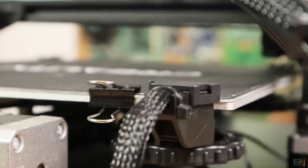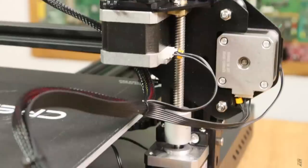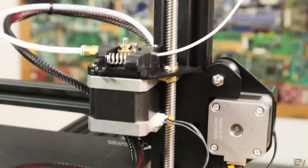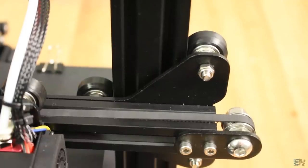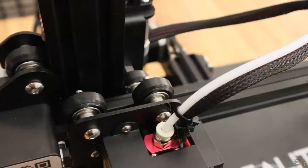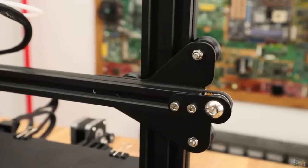I also like the plastic bracket for the heated bed and the large plastic knobs to level it. There is just one lead screw on the back, but as in previous models, that's more than enough. All the axes have metal brackets and V-shaped rollers, so the movement is very smooth and the prints have very good quality.